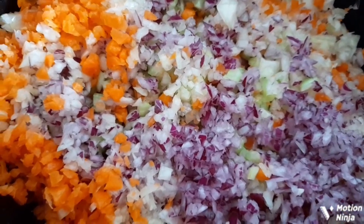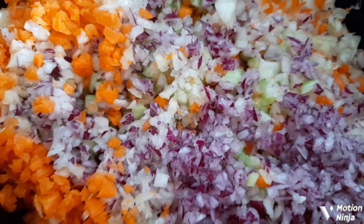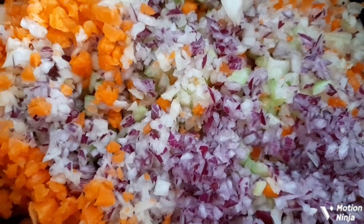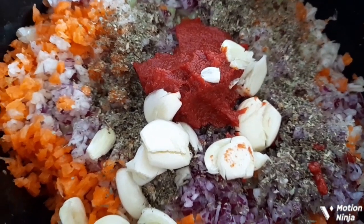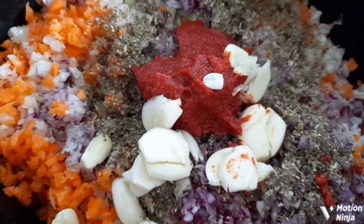I've put in the mixed herbs, the tomato paste, and the crushed garlic. Next will be the tinned chopped tomatoes and the tomato passata.